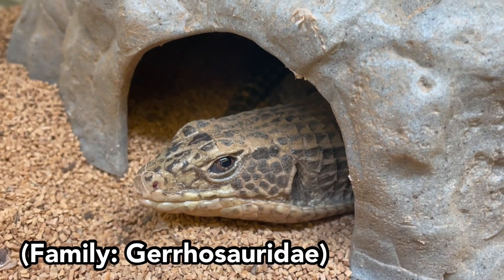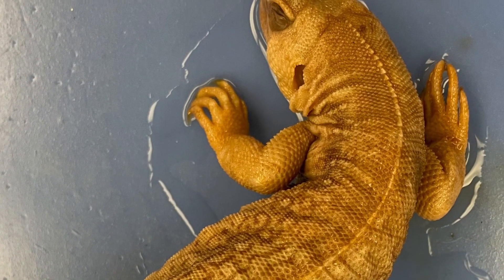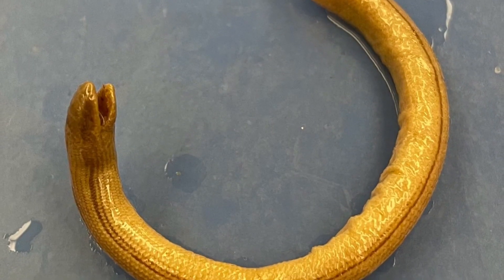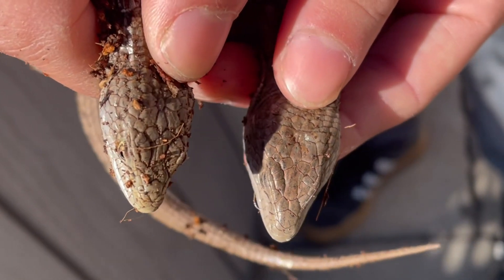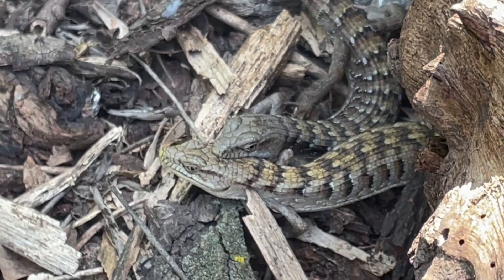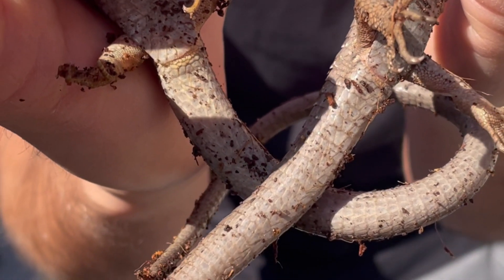For much of the remaining lizard families, distinguishing between males and females follows a similar pattern. Males are often slightly larger, have bigger heads, or display more vibrant coloration, with sexual dimorphism being mostly species specific. An example is in family Anguidae. In the southern alligator lizard, males tend to have a broader, more triangular head, which may have to do with their courtship behavior of males holding onto the head of females. Looking at the vent region for these lizards provides no support in determining sex.